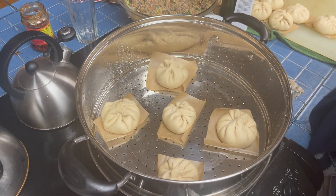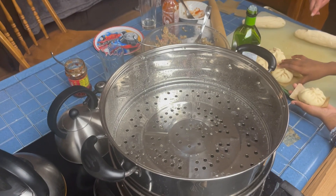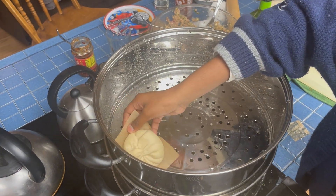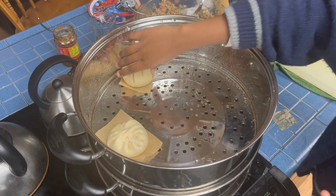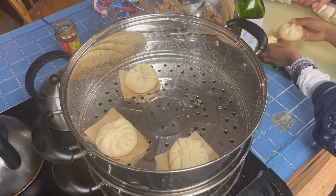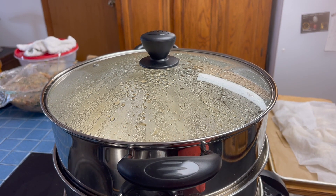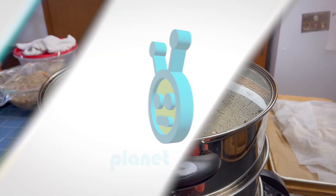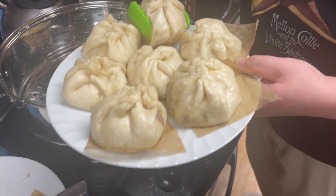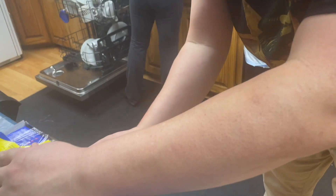That was good. Next layer — same thing, same thing. One at a time, got this. Very good, very good. If you're a good one — that'll do it. You're doing this, it's super easy.